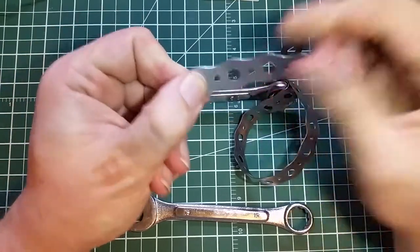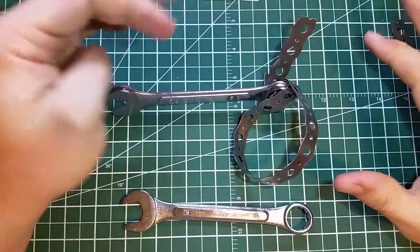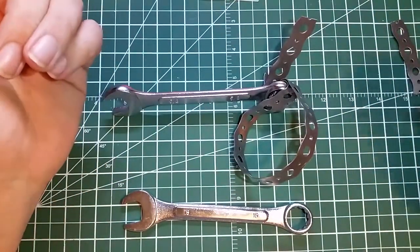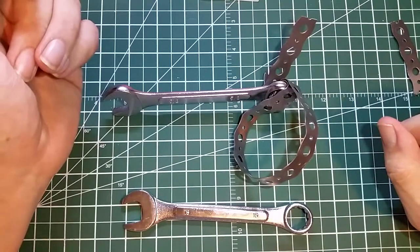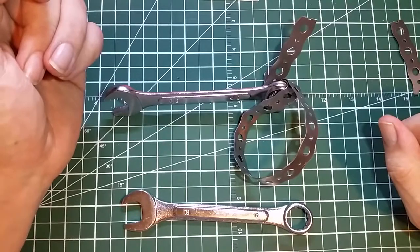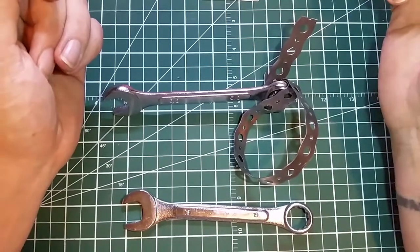You can bend it and it's pretty stiff and it'll hold its shape. You can fix all kinds of stuff on your car, such as a recently temporary fix for hooking a gas tank strap back up. Something today, though, that was very frustrating and quite annoying.